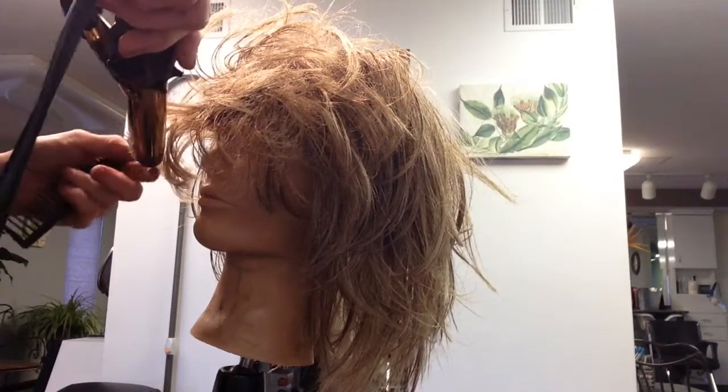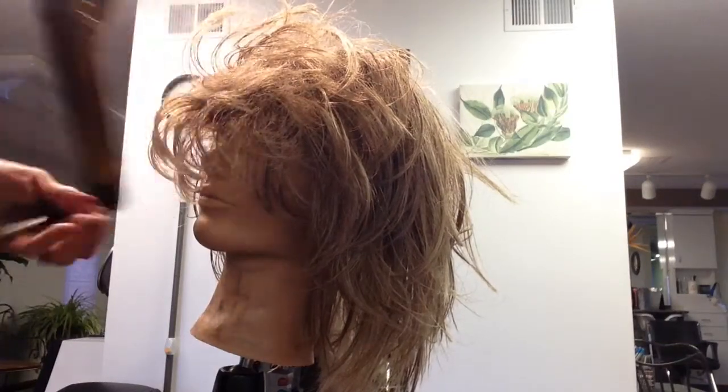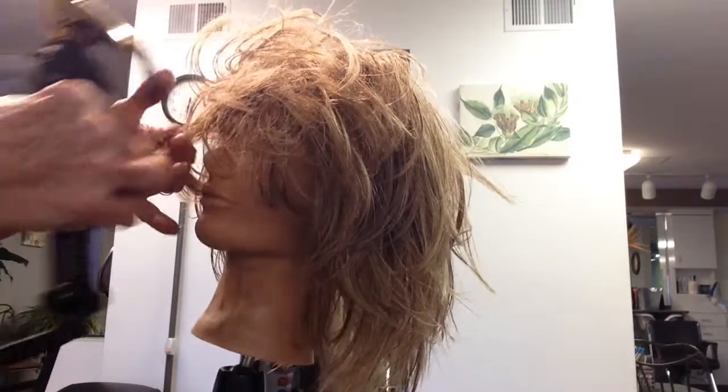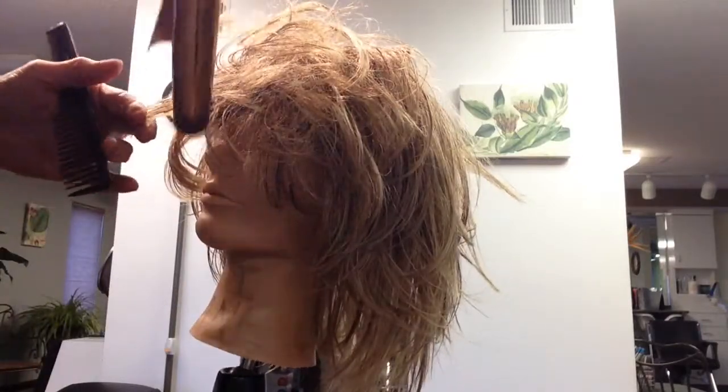This is really bad but it's going to look good when I'm done. The first go-through sort of smooths it out a little bit.